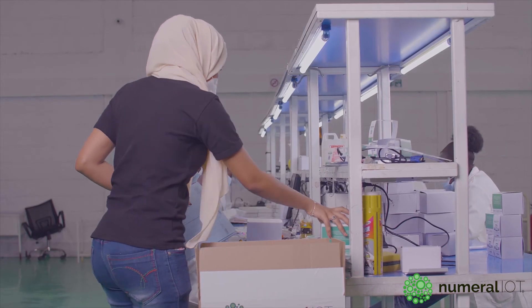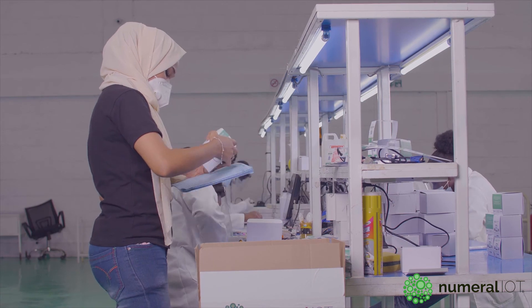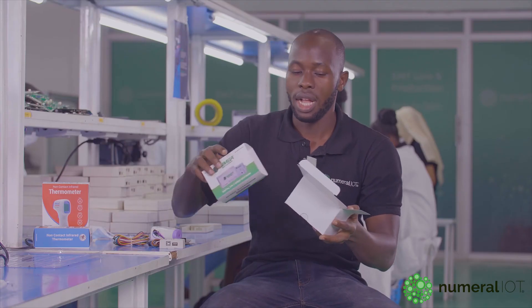We feed it to the inventory, and after that we do the packaging. So after doing the packaging, this is what we get as a final product, and we are ready to roll out into the market.